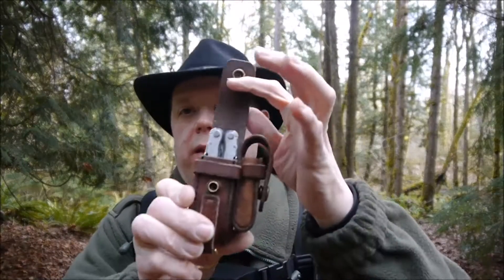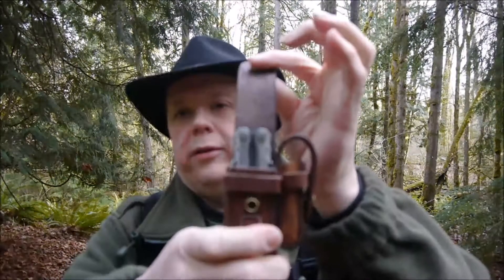I literally just pulled this out of the mailbox. I haven't even taken my pack off yet. I was wondering if it would hold my Leatherman Blast. It's just a little too tall. Damn. Just a bit too tall for it. It's got some clearance. That's too bad.